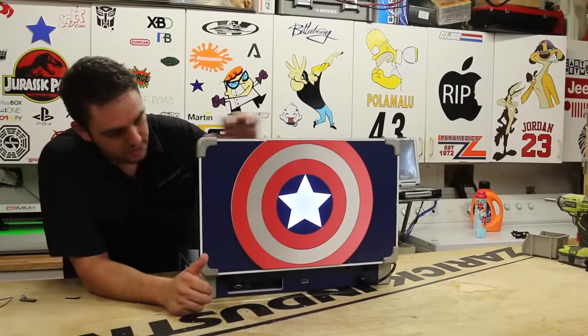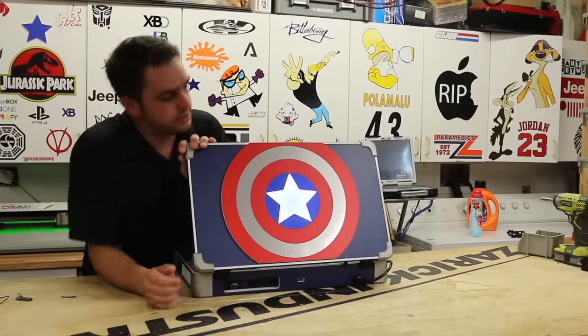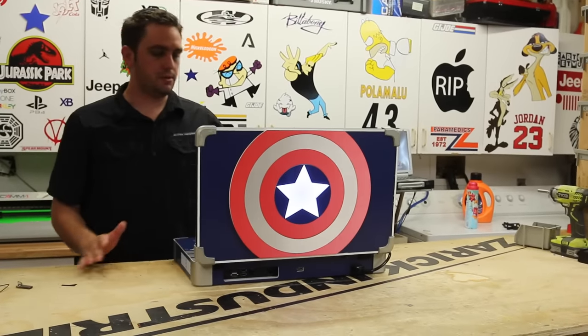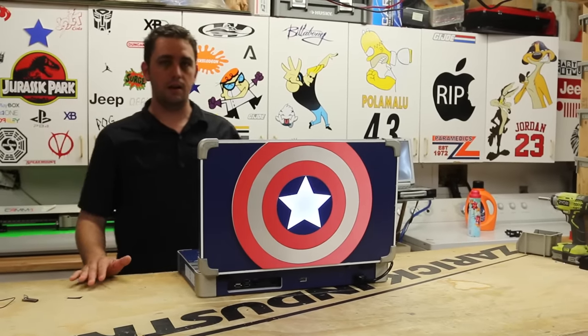As you guys can also see, I put the shield on the back — classic Captain America theme to it. That's the Xbox. Let's go ahead and take a look at the Iron Man Playbook.